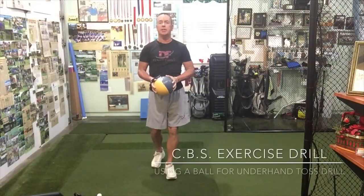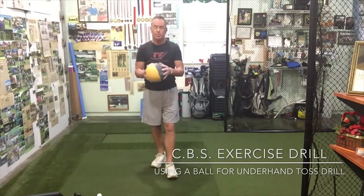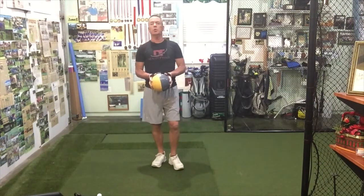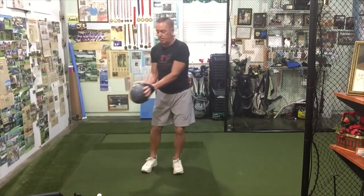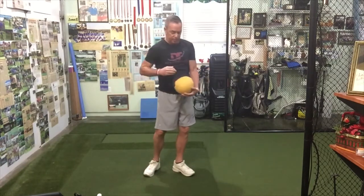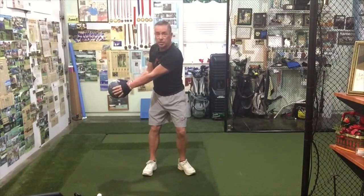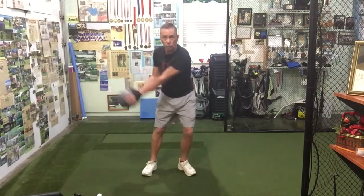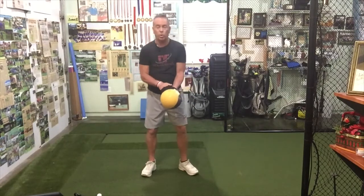For this next exercise, if you have a ball at home — it could be a basketball, a soccer ball, or even a weighted ball like the one I have — we're going to do what we call an underhand toss. All I'm going to do is sequence a motion, and when I come through, I want my right hand on top, being a right-handed player. I'm going to take the ball back — you can see blue on one side, and with the right hand on top, you're seeing yellow. I want you to engage your core as you're doing this.